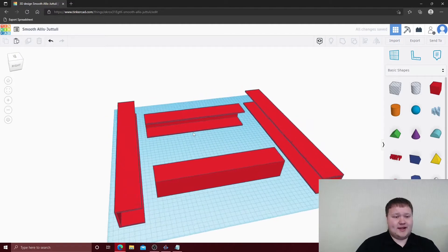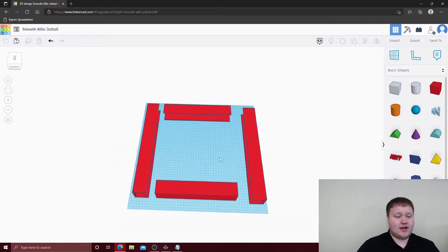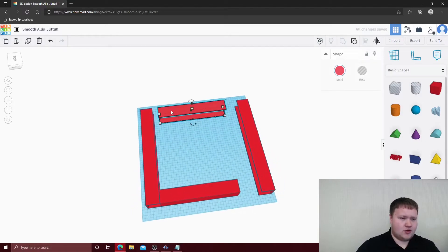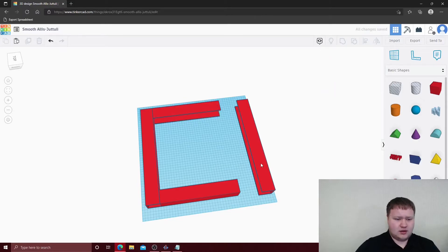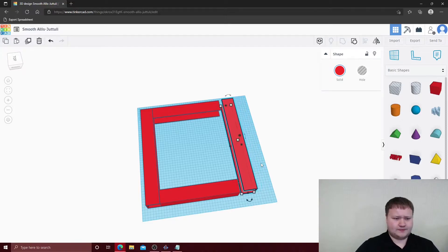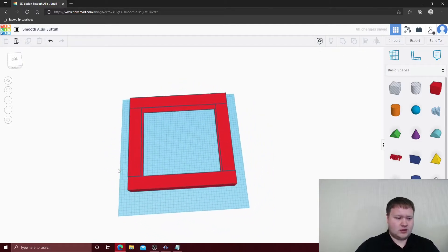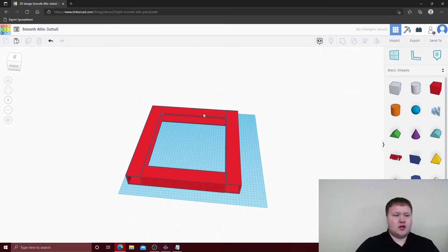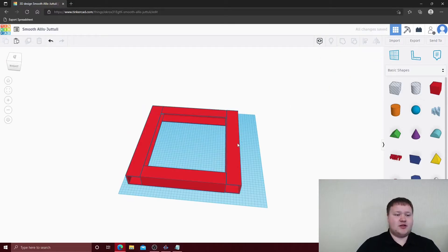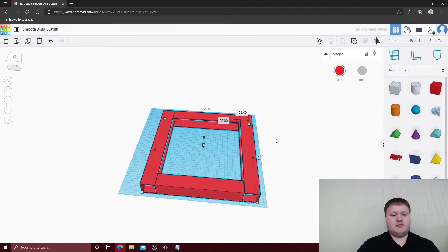Next we're going to align these together and bring them together to form the frame. Now that the frame is built, we're going to select each U-channel and group them together so this is one solid object — when you move it around, it will all move together.